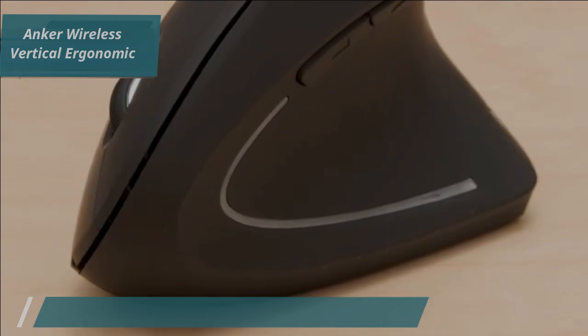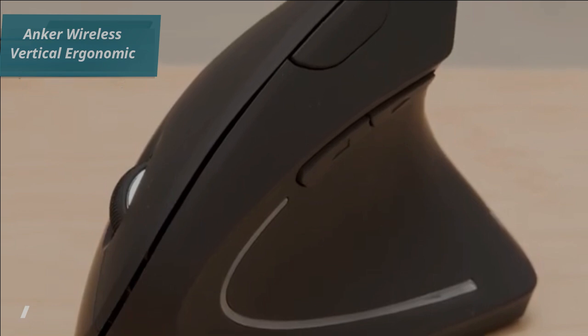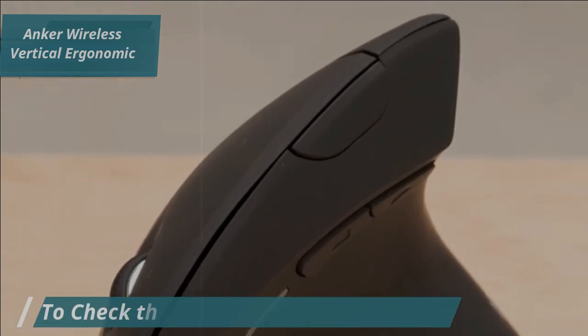This mouse is built to last with its durable design. It takes a futuristic approach to design, with sensitive buttons that don't require constant pressing for operation, enhancing its functionality.